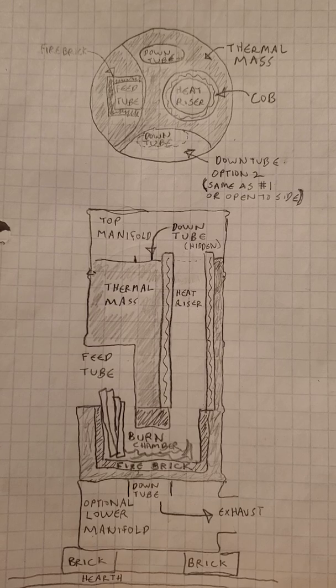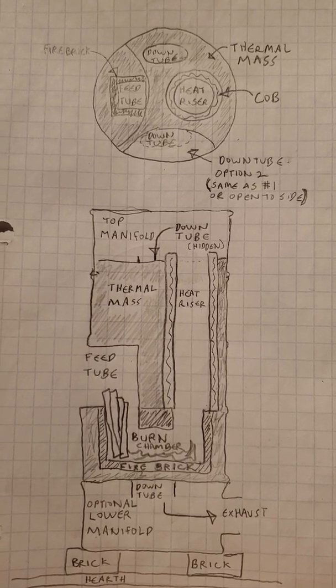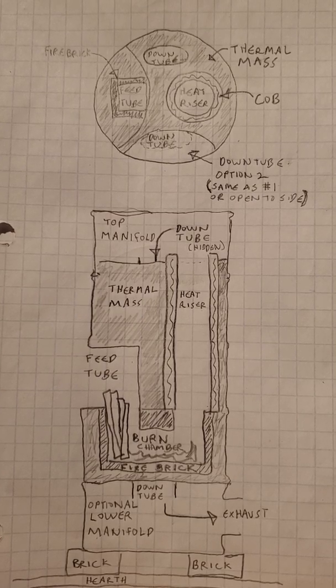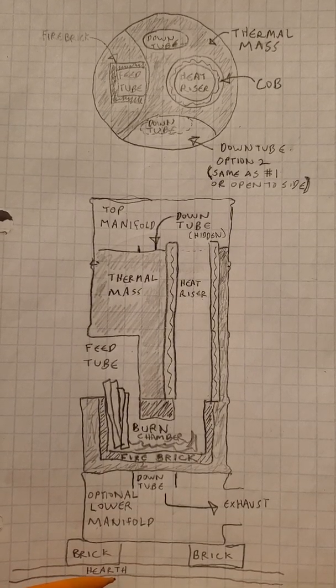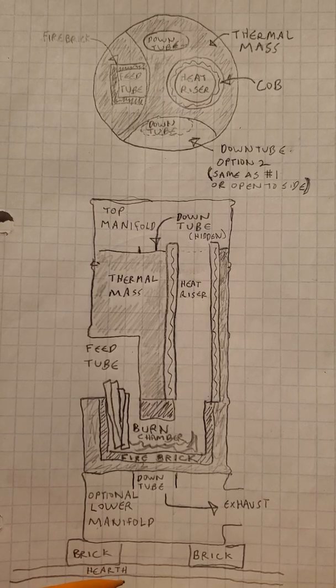This is a cutaway drawing of the center of a cottage rocket, and then a cutaway from the top, sitting on top of a fireproof hearth of some sort, as per any really sensible design.